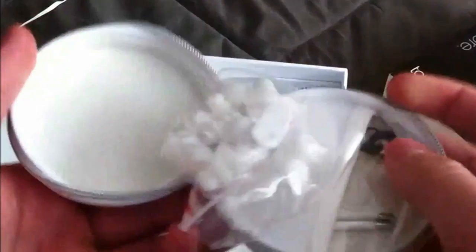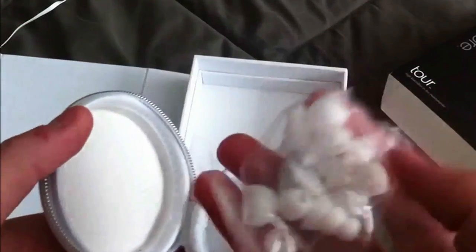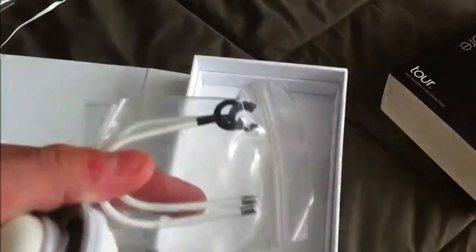And as you guys can see, here's the case. Inside the case it has the different earpieces, and also this piece which snaps around your Beats and cups your ear — you're basically making them Power Beats, essentially.